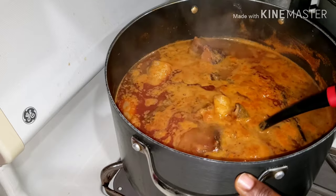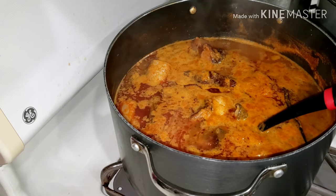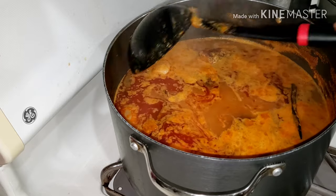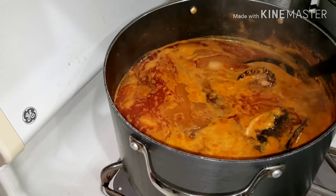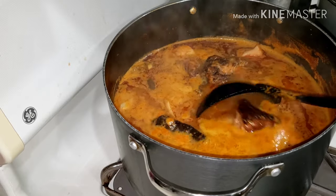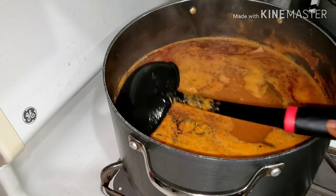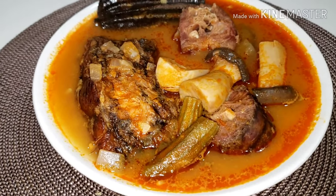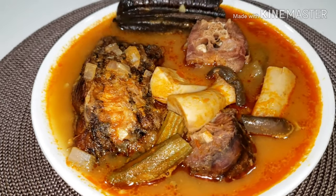Here is our soup — it's all ready! Oh my god, the soup was so so yummy. I'm going to have mine with Ghanaian fufu. You can have yours with eba, the swallow of your choice, rice, or just drink it like that. Oh my god!